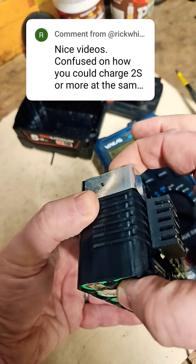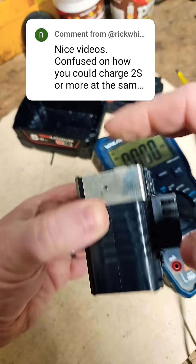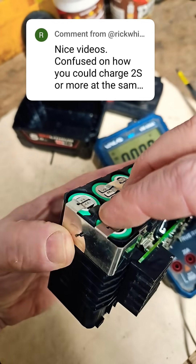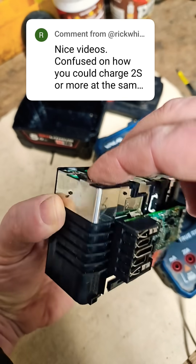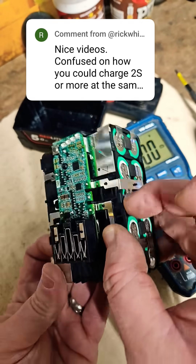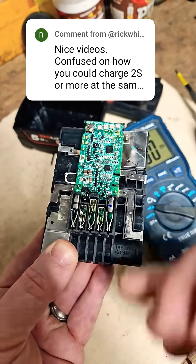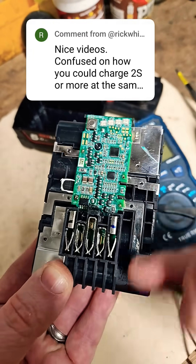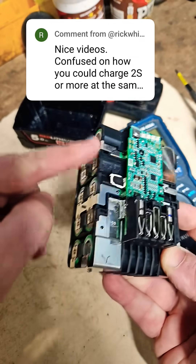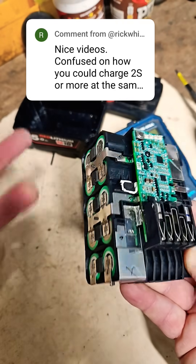If I was to charge that one bank, I'd just clip the terminals on there. This is connected here, and I would clip the terminals on here to charge 2S together. That's how I can charge the banks. And when you're clipped on here and here, these two banks are not coming into the configuration at all — they're not even figuring in what you're doing.